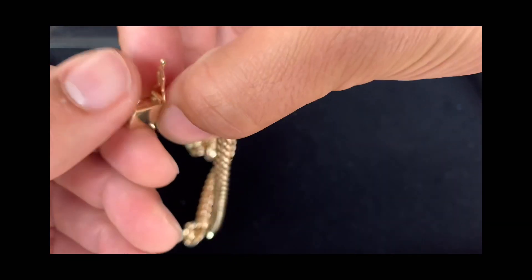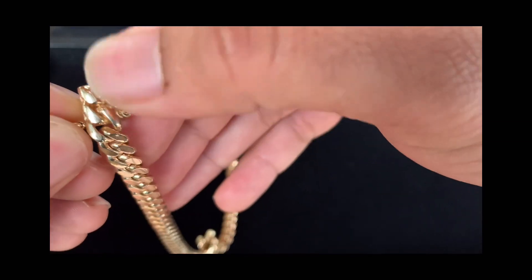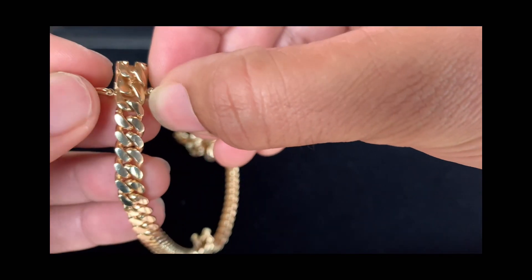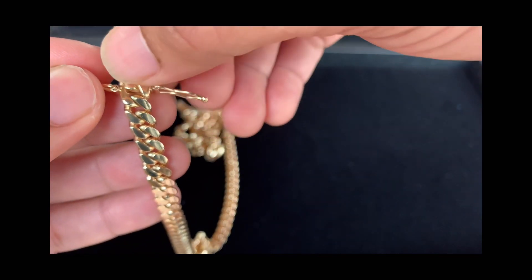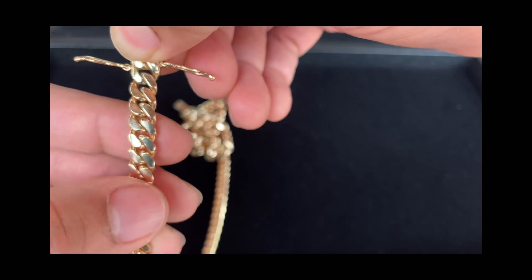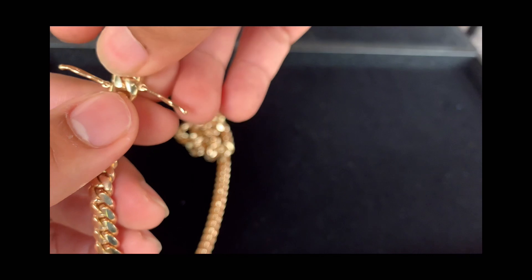There's the clasp. This is probably what some people were talking about being casted or not casted. You'll see this first link here versus the other links might have a little gap if you want to nitpick it. But seriously, it's not that big of a deal — mostly everybody does casted clasps anyway.